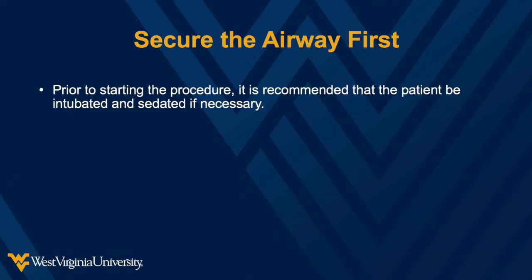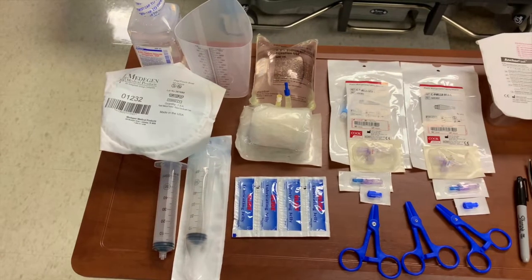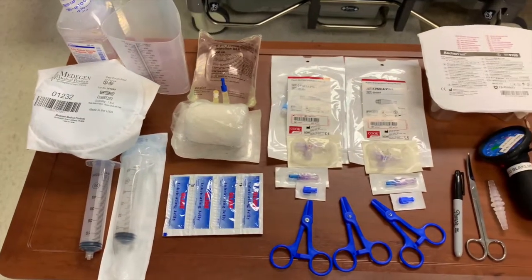Prior to starting the procedure, it is recommended that the patient be intubated and sedated if necessary. Listed here are the Blakemore kit supplies we recommend carrying. You may pause the video to note the list. We recommend having a dedicated kit for the Blakemore setup as shown.